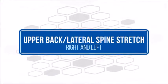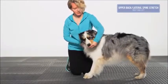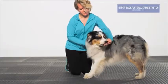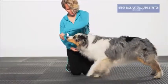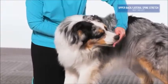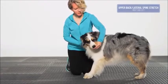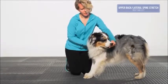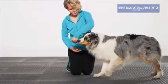Upper back lateral spine stretch, right and left: the dog should begin in a neutral standing position. Using a treat as a lure or a nose touch to your hand, encourage the dog to turn its head toward the side of its rib cage while keeping the front feet stationary. It is acceptable to support the dog's opposite side to prevent it from turning in a circle. For a deeper stretch, see if the dog can touch its nose to its hip. The front feet ideally should remain stationary to achieve the best stretch. Repeat on each side five times.